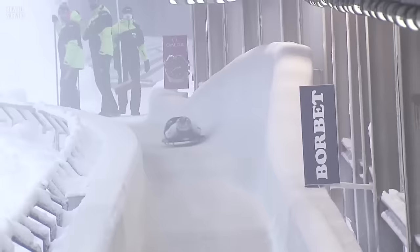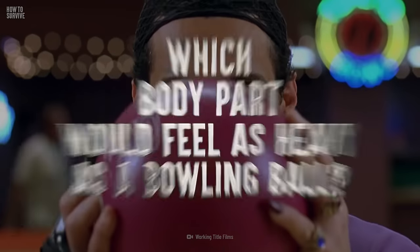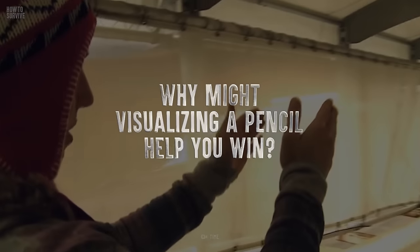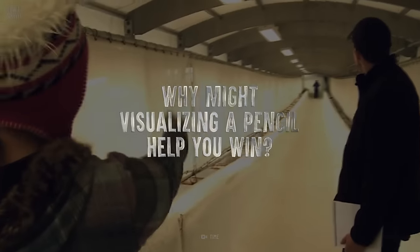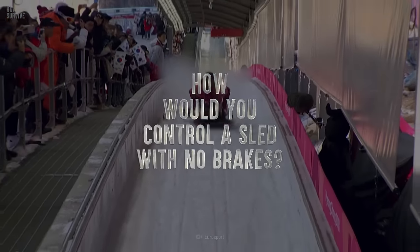Being the fastest slider involves picking the best line, minimizing friction, and maintaining good aerodynamic form — all of that while trying not to get your head smashed on the ice at blistering speeds. Which body part would feel as heavy as a bowling ball? Why might visualizing a pencil help you win? How would you control a sled with no brakes?